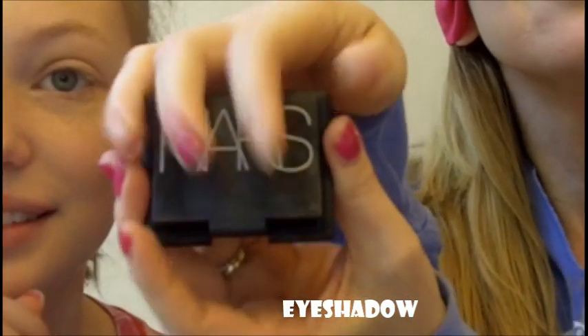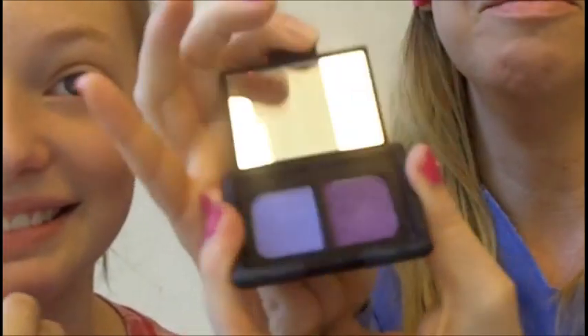Show them what brand it is — NARS, right? Now this is my stuff, so I have to be extra gentle. Now we'll pick a brush — a nice good eyeshadow brush — in short, actually long, sweeping motions. And then just get more color. I'm not really sure which color I got. Your hands are cold. Sorry. And more long sweeping motions. Always blend — blending is key. You want to make sure it's blended really good.